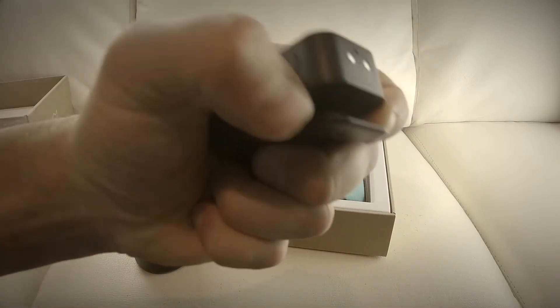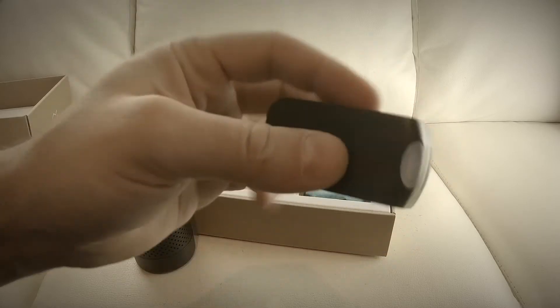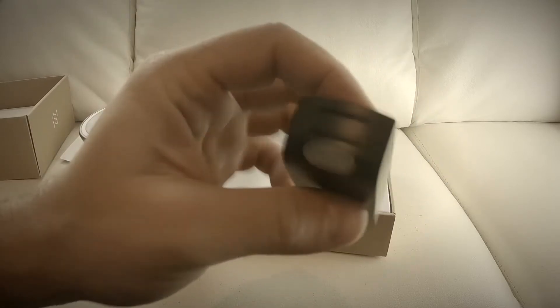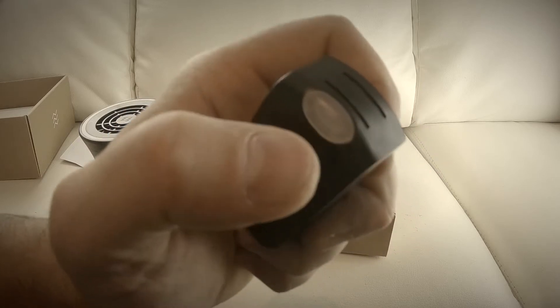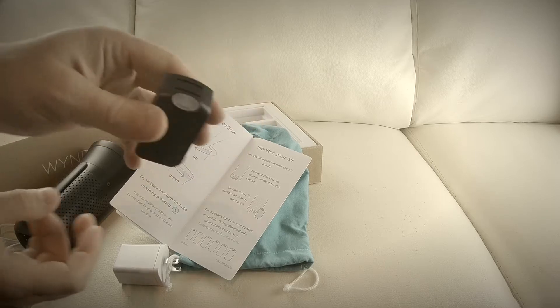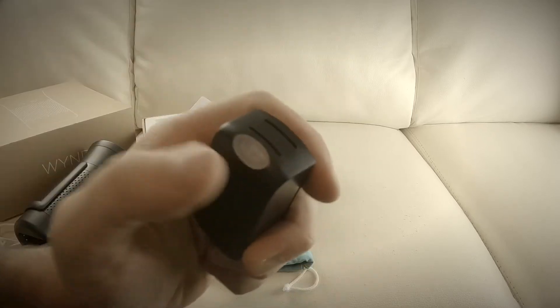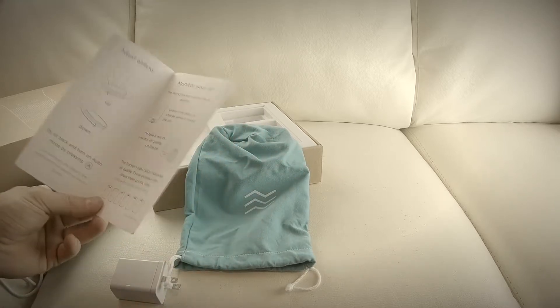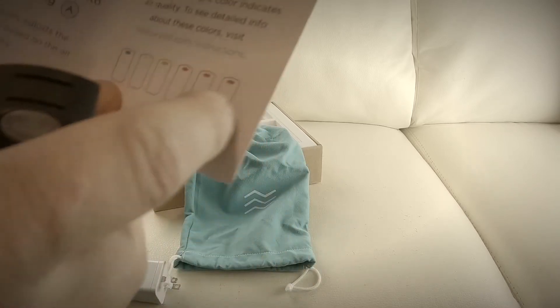It's got a clip on it so you can clip this and take it to the world's most polluted areas. If the air is bad, it's going to blink — there's a little light that will be blinking. Blue means good, and it changes colors as air quality worsens.